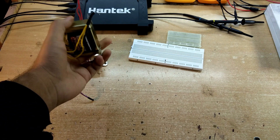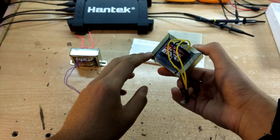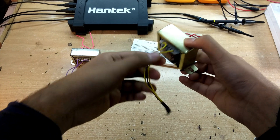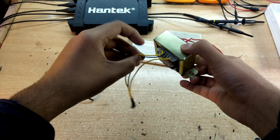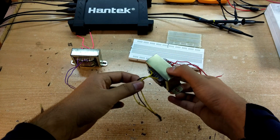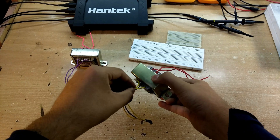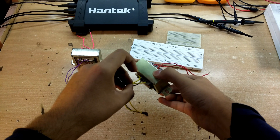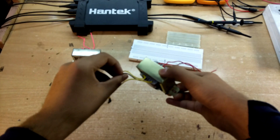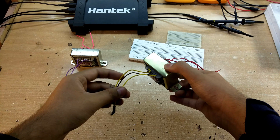These are the two transformers we're going to be using for the demonstration. This one is a 0-12-0 volt transformer, also called a 24 volt center-tap transformer. It generates 12 volts RMS between the black wire and the yellow wire. In total, between the two yellow wires it generates 24 volts RMS, and the black wire is the center tap. You can draw two 12V RMS outputs or use it as a 12V transformer using just the two outer yellow cables.